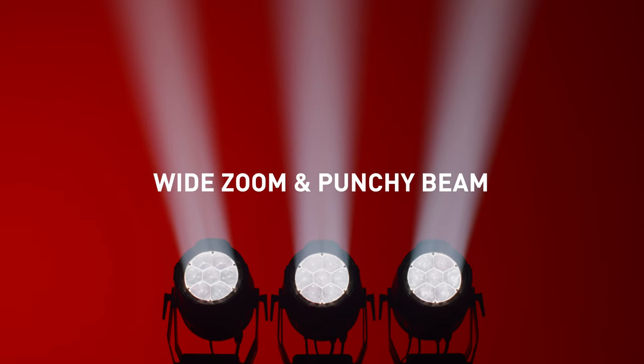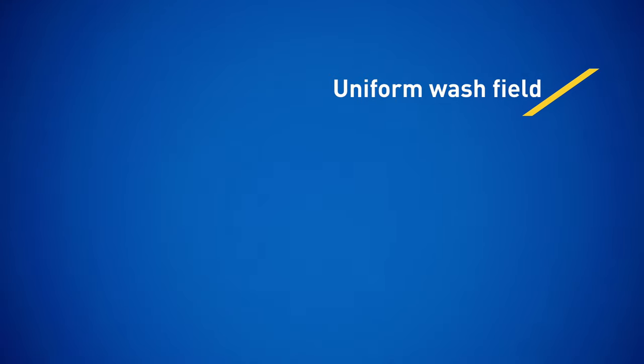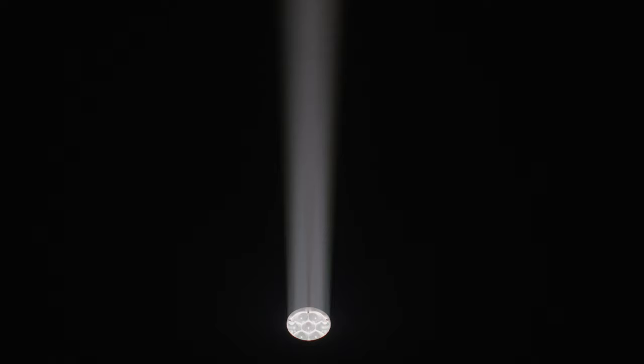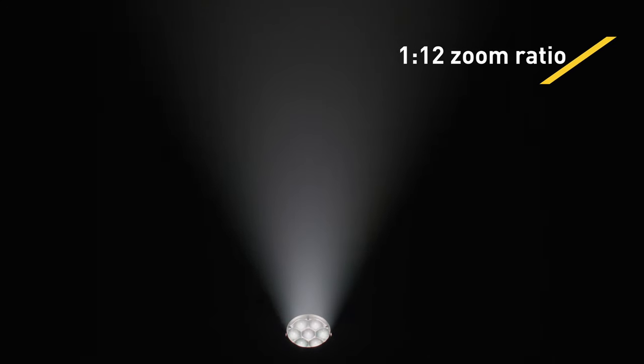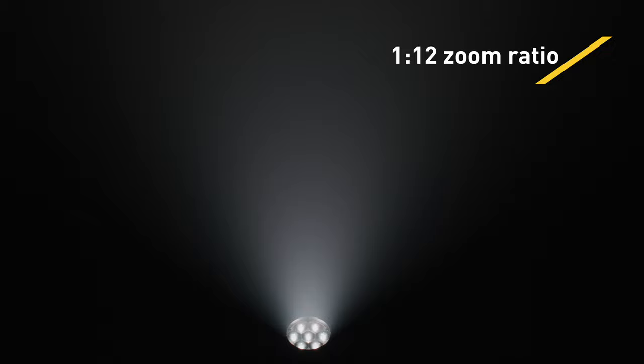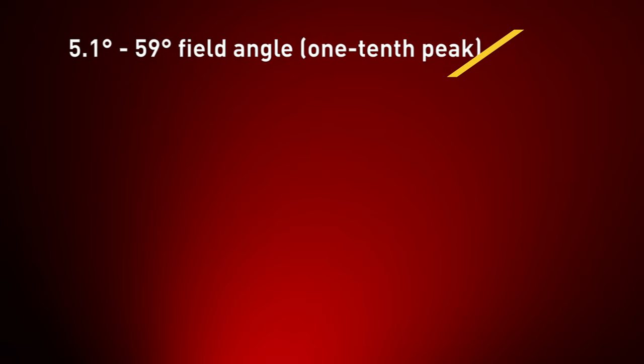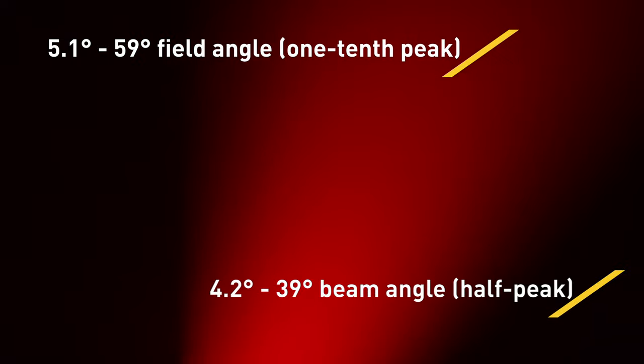The ELP PAR's zoom system excels at delivering both uniform washfields and high-intensity mid-air effects. The impressive 1-12 zoom system runs the spectrum from a wide and soft 59-degree field down to a precise 4.2-degree narrow beam angle, ideal for achieving aerial looks.